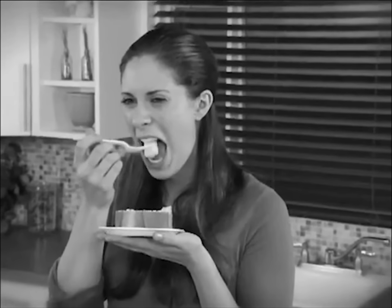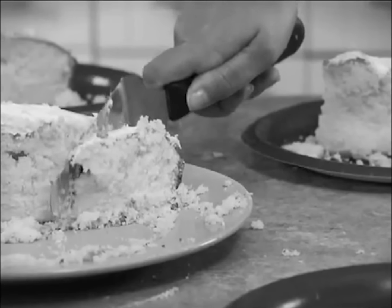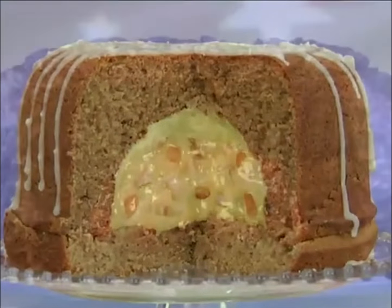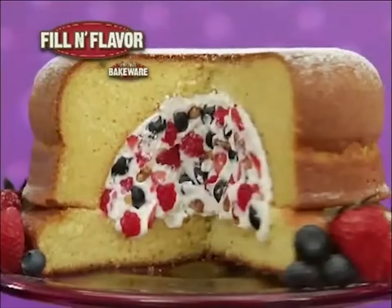Do your homemade cakes look and taste the same? Old-fashioned, no filling, boring and plain? Well, not anymore. Now there's the Fun-tastic Fill-In Flavor by Perfect Bakeware.